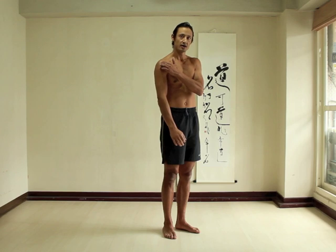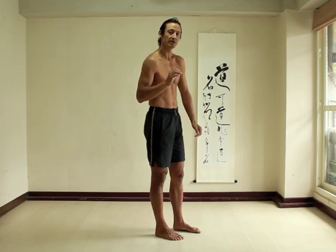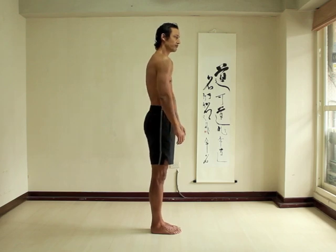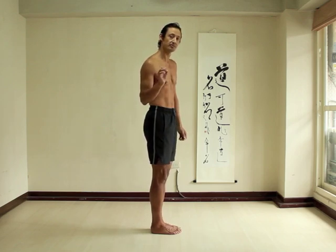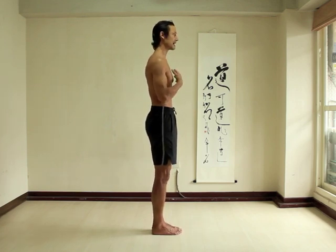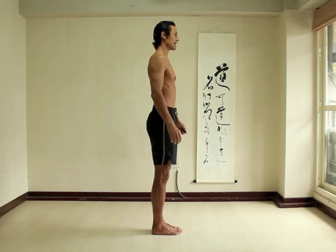Often people have difficulty spreading the shoulder blades until they understand that because the shoulder socket is at the outer edge of the shoulder blade, when you move your shoulder blades your shoulders move with them. When you spread your shoulder blades, your shoulders move forward. So if you aren't sure how to spread your shoulder blades, head back, chest up, move your shoulders forwards and then back, forwards and then back.